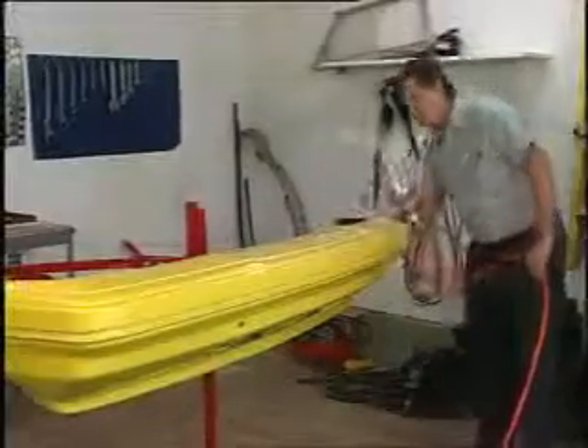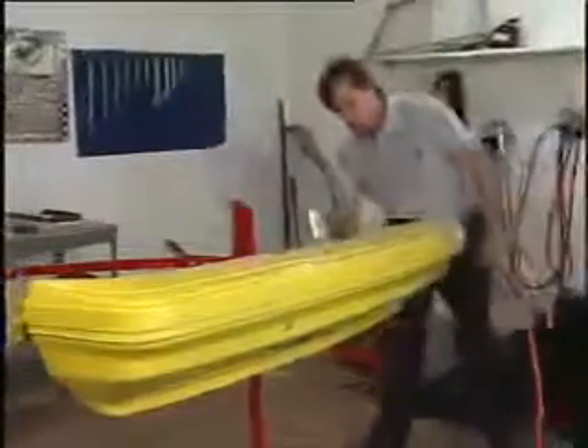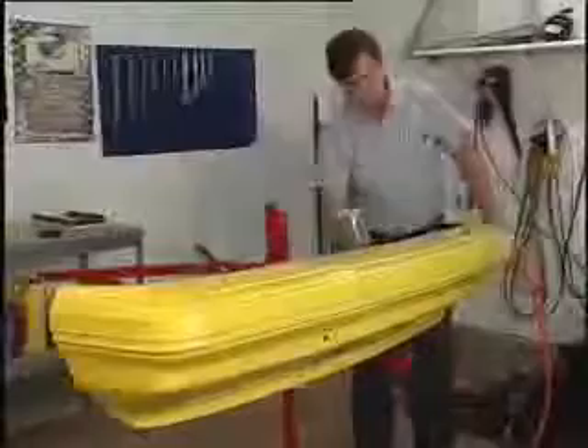Painting on the bumper tree is truly its best feature, as you have easy access to the front, sides, and back of the bumper cover.